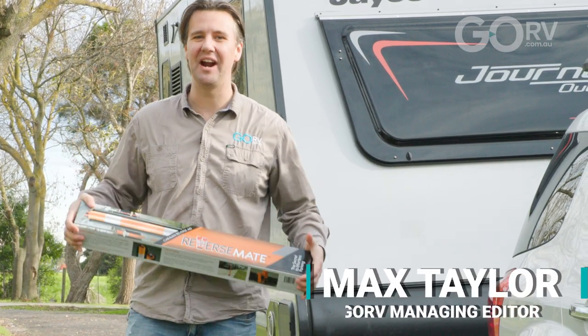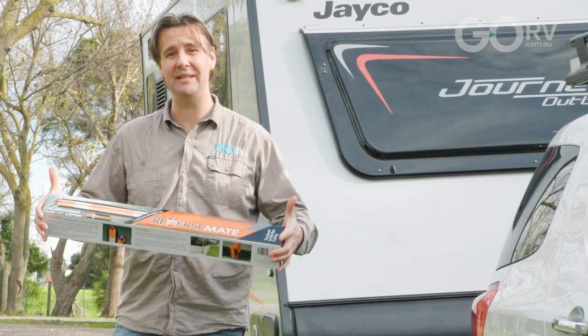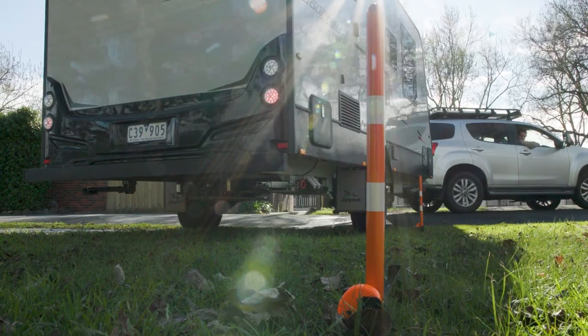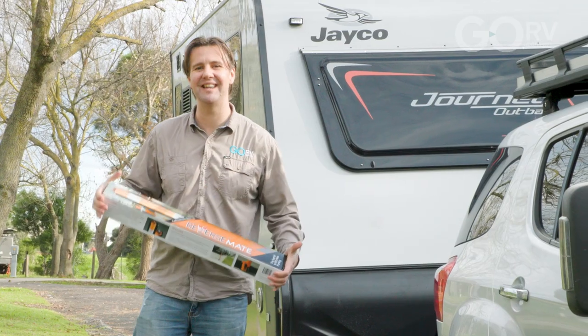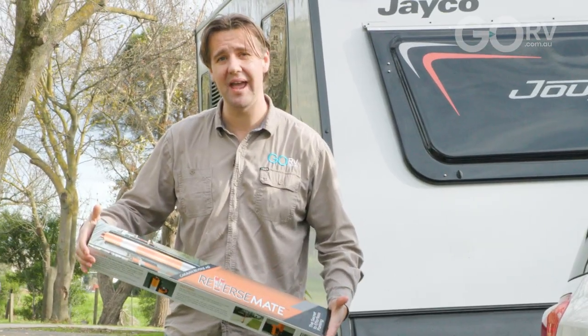How many times have you arrived at a caravan park, gone to back up onto your site, and realised maybe this is going to be a little harder than you first thought? Well, there's a new product available. It's called the Reversemate, and it makes the whole process of backing onto a site nice and easy, especially if you're a solo traveller. I'm going to show you how it works.